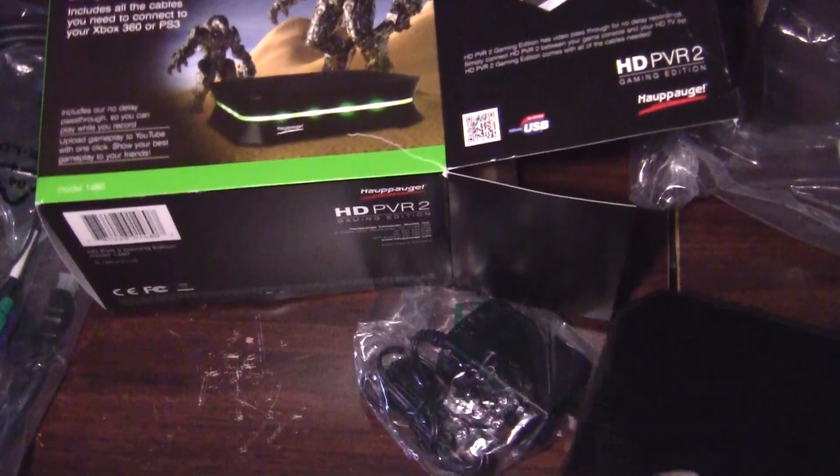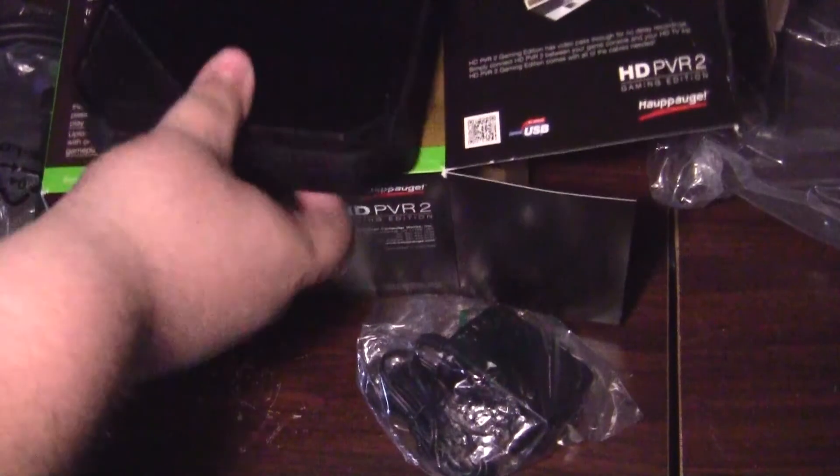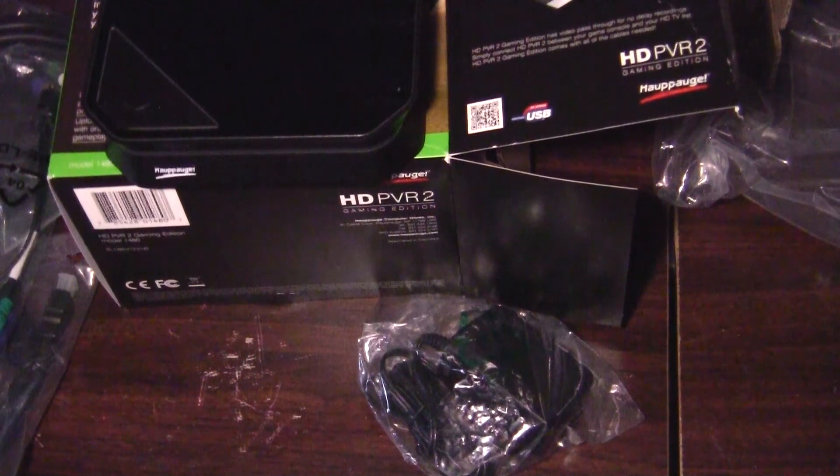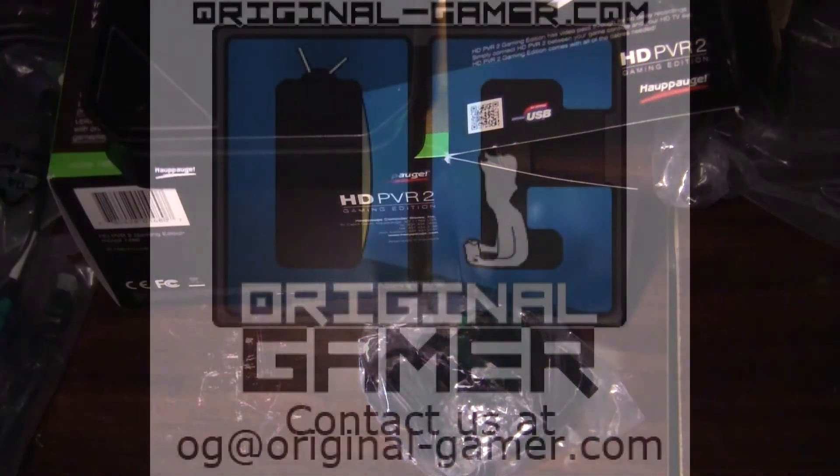Is there anything else in here? Nope, just the software. So that is the HD PVR 2 Gaming Edition from Hauppauge. Right now Amazon has it for $170. If you've seen my review of the old one, you'll know that I really liked it — I thought it was one of the better capture devices out there, and I can't wait to try this one. Keep checking the website for more reviews, articles, and of course more gear. Until next time, I am the Original Gamer OG, and I will talk to you later.